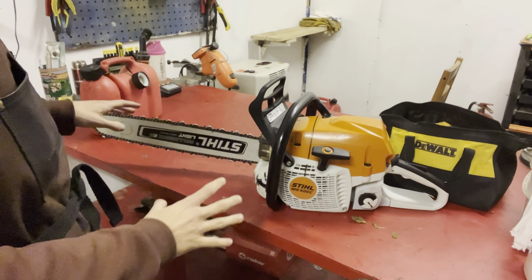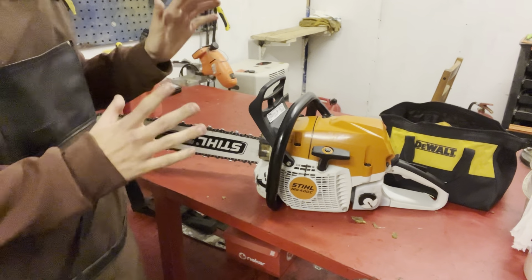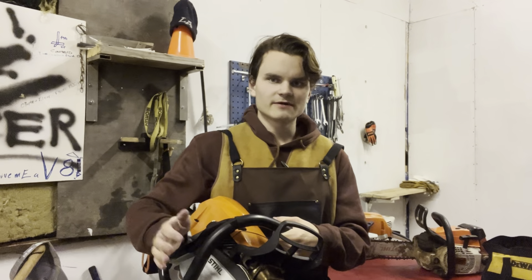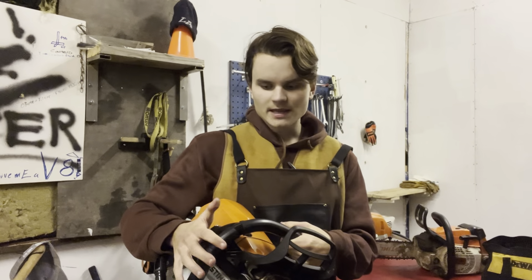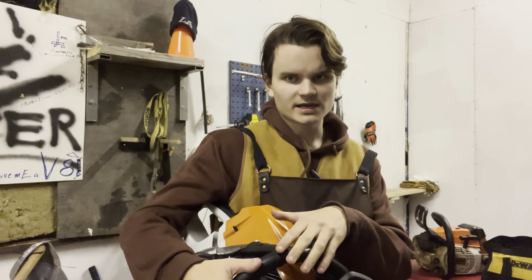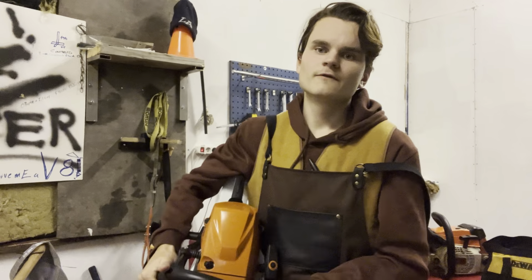If you're really going to get into some big trees or do chainsaw milling, you want a saw in the 60 to 70cc range. This particular one is the Stihl 400C, a 66cc chainsaw. Your big saws — the 400C, 462, and 500 — are the big professional chainsaws that Finnish loggers use for their bigger felling work. There are bigger saws like the 661 and 881, but in European and Scandinavian countries those are mostly used for chainsaw milling, not felling. For big felling, it's typically the 400C, 462, or 500.